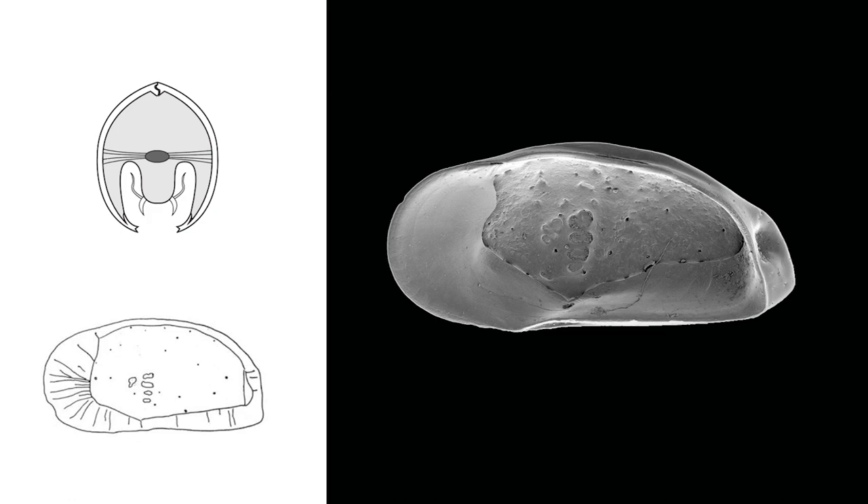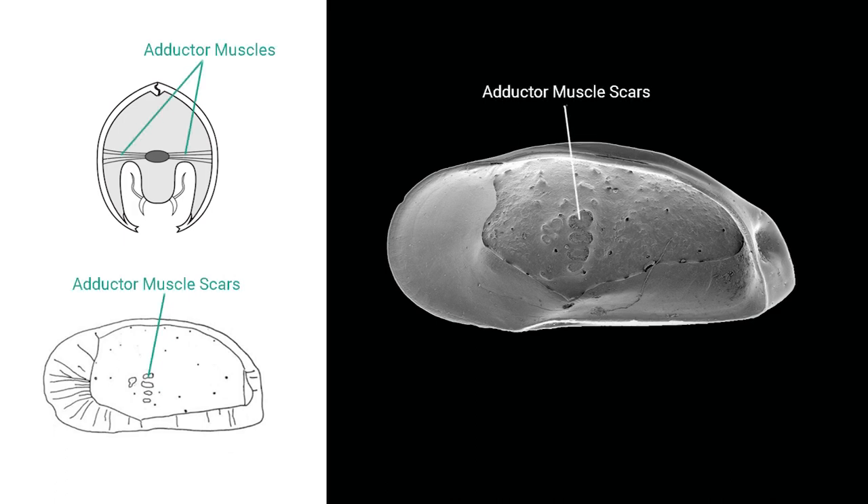Adductor and frontal scars are situated in the central muscle field in both valves of ostracod carapaces. The carapace is closed by the action of the adductor muscles, which are attached to the inner surface in the central part of the valves. The imprints of these muscles form clusters of scars that are characteristic of the different superfamilies.